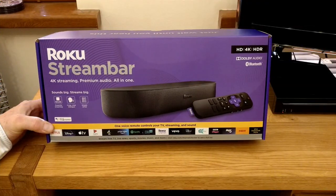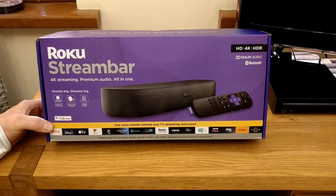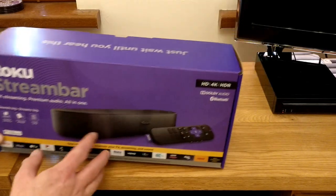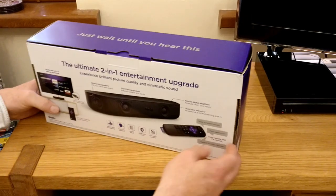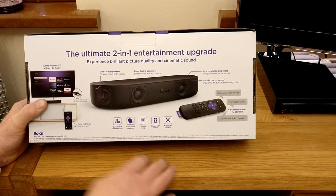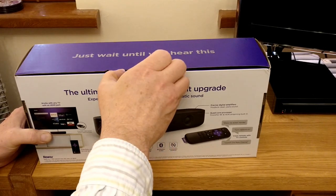Okay, so we're back with the Roku Stream Bar. Let's get this unboxed and then get it hooked up to the TV, and hopefully experience some premium audio as they say. You can kind of see the stream bar here — as it shows you around the back, you can see it without its grill on and see the additional speakers. You've got your traditional Roku remote and there are a few other bits and pieces in the box.